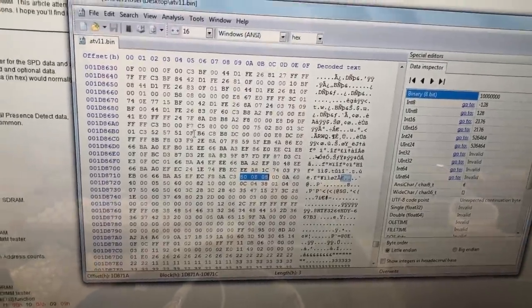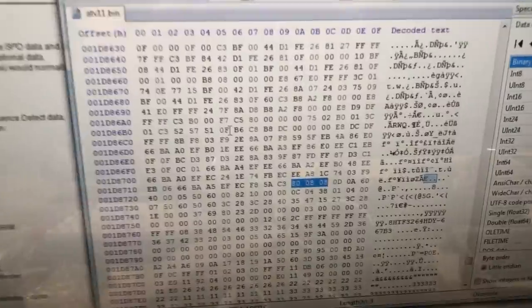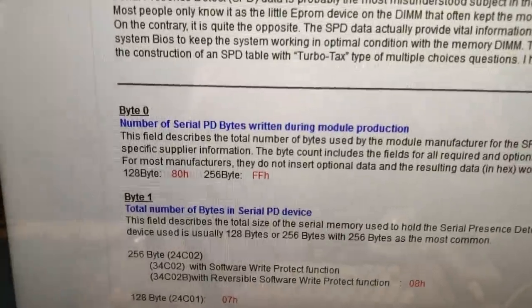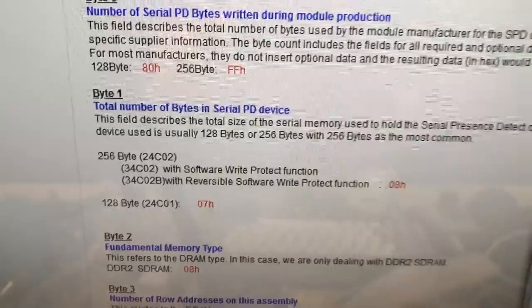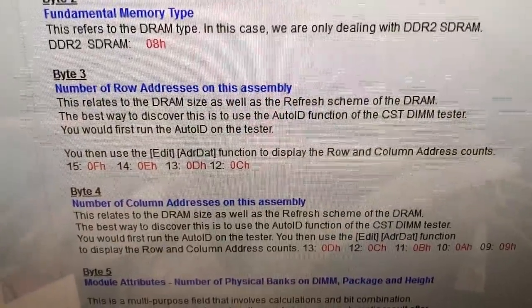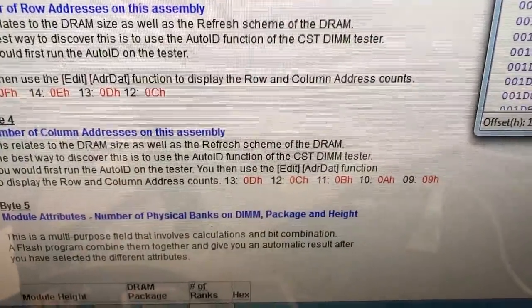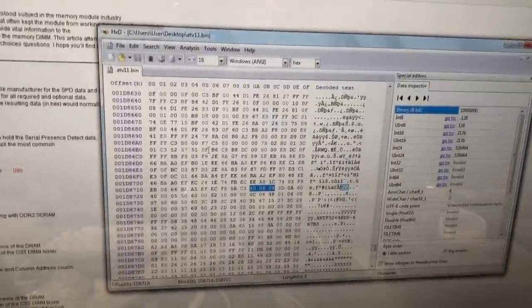I've located the SPD data in the system's SPI ROM. As you can see it matches the specification exactly — it's 80 08 08 0D 0A. So that's 80 for 128 bytes of data, 08 for a 256-byte EEPROM, 08 for DDR2 SDRAM, 0D for 13 rows, and 0A for 10 columns. That's all data we're going to have to change to match the specification of the new chips we installed.